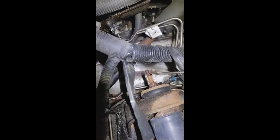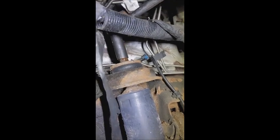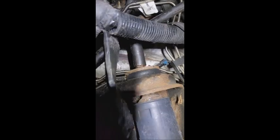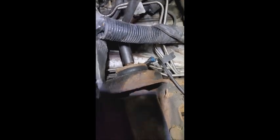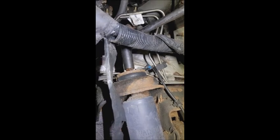A little penetrating oil. Nice socket on there. You see that whole shock spinning? No good.